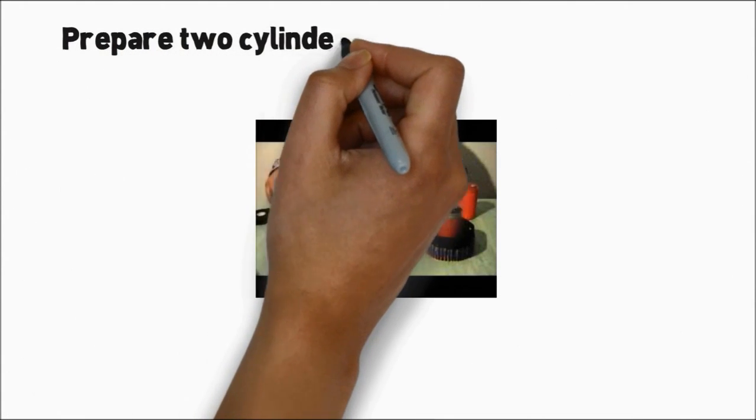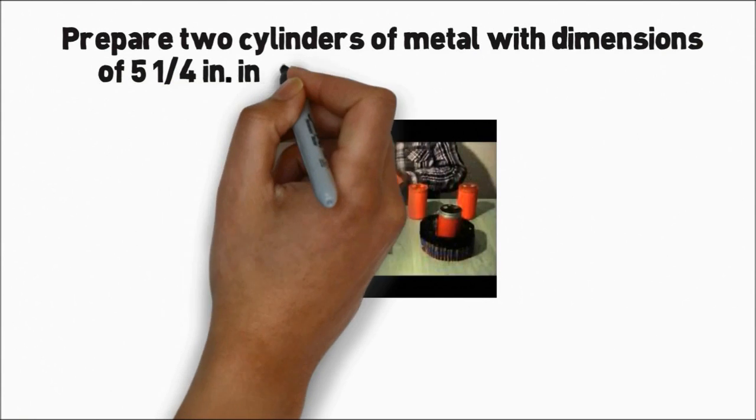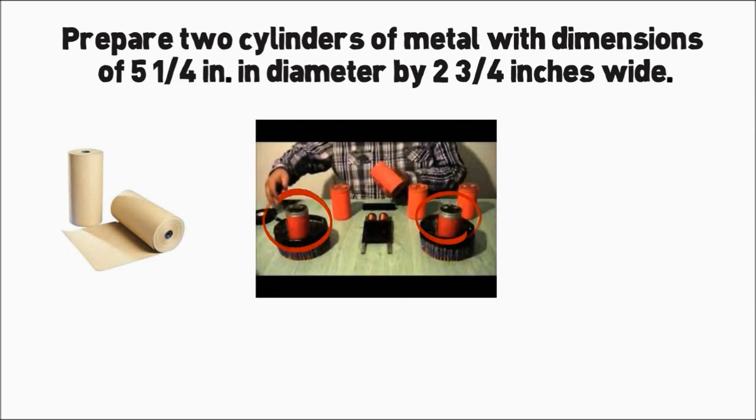Prepare two cylinders of metal with dimensions of 5 and 1/4 inches in diameter by 2 and 3/4 inches wide. A stainless steel sheet metal 0.032 thick was used in hand-shot cylinders, open at both ends.